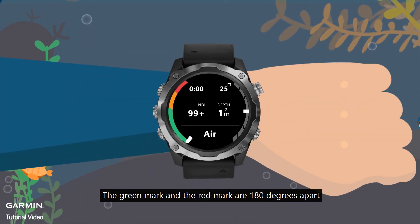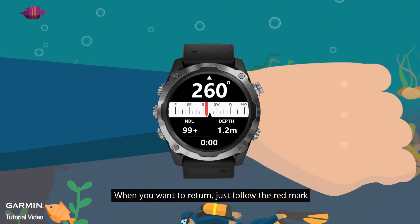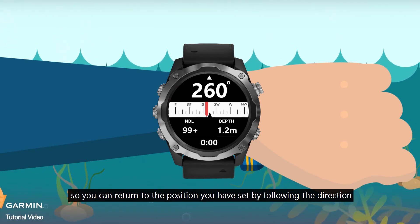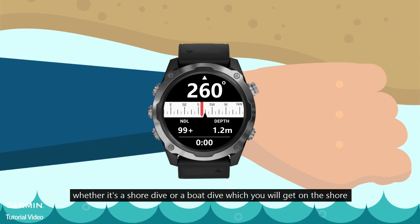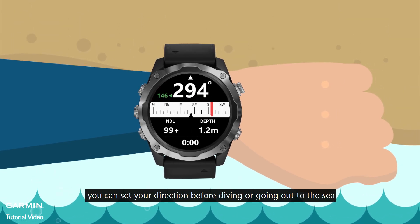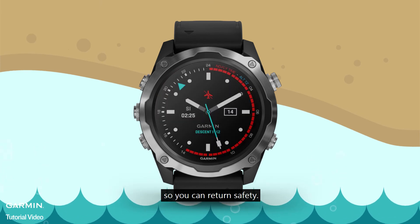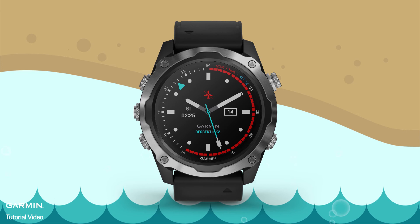The green mark and the red mark are 180 degrees apart. When you want to return, just follow the red mark so you can return to the position you have set. Whether it's a shore dive or a boat dive, you can set your direction before diving or going out to sea so you can return safely. For more information on setting up and using your Descent Mark 2, visit the Descent Mark 2 page at support.garmin.com.